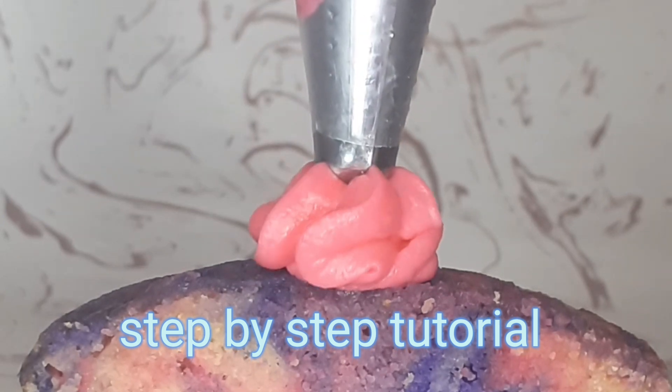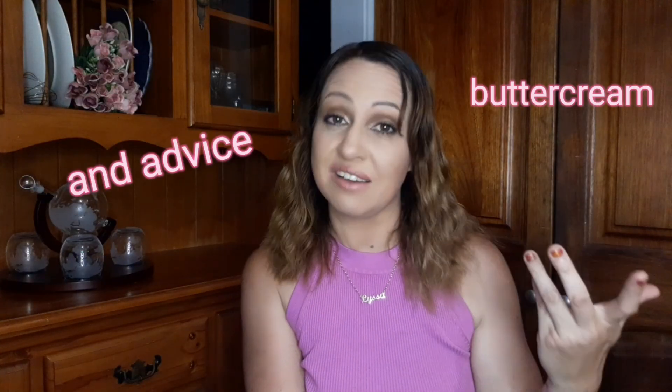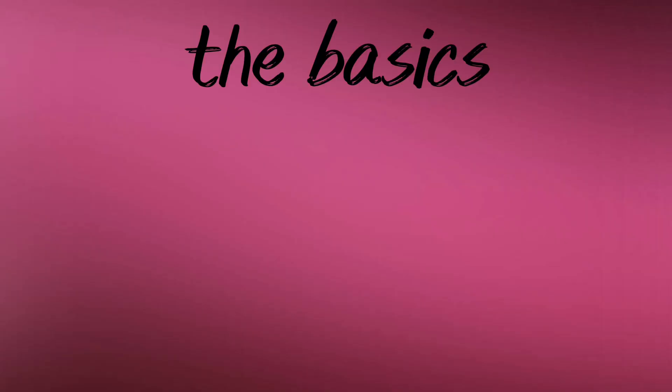Whether you're new to baking or just looking to improve your skills, you've come to the right place. Hello and welcome to my channel and welcome to my kitchen. This is me, and we've got more than just a recipe today — we've got a masterclass. Everything you need to know about buttercream and a few tips and tricks I've learned along the way. So let's start at the beginning.